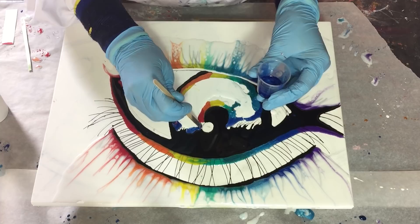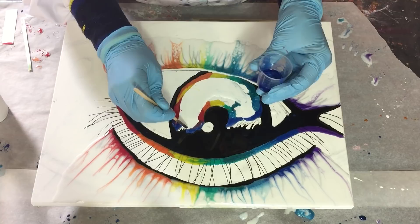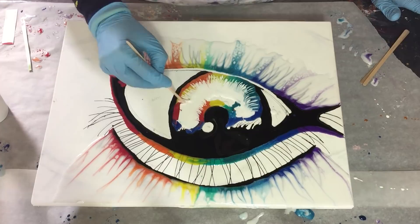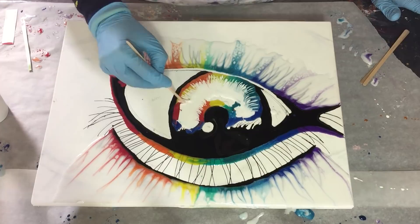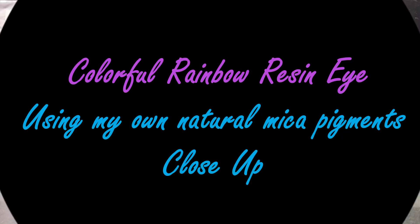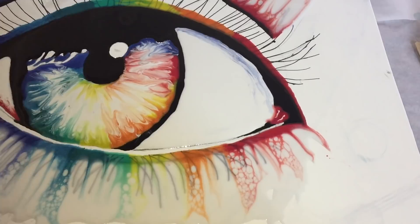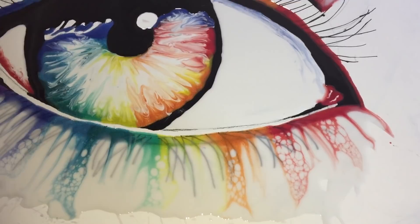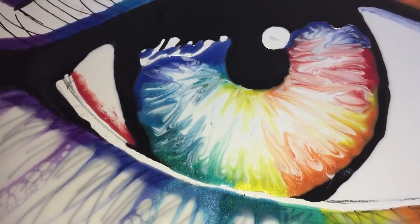I'm almost at the end of this video and then you will see a close-up. I'm dragging the colors into the white with the stirring stick. In the close-up you will see the whole eye again and what I added. This is how the eye looks now — I'm very pleased because it looks great. I can work on it when it's dry, then I will add more colors and fill in the gaps where there is no resin yet. I like this challenge for myself because I want to see how much I can control the resin.